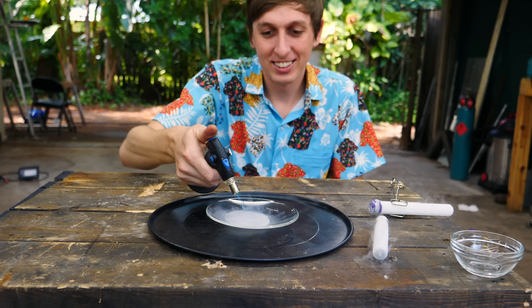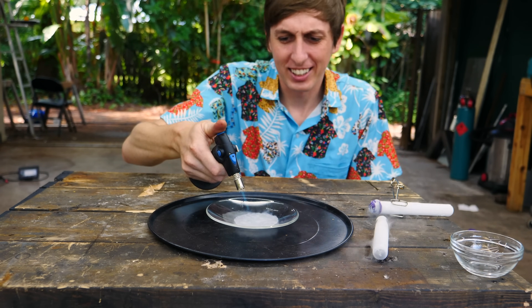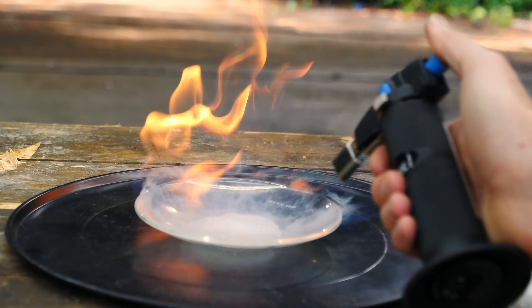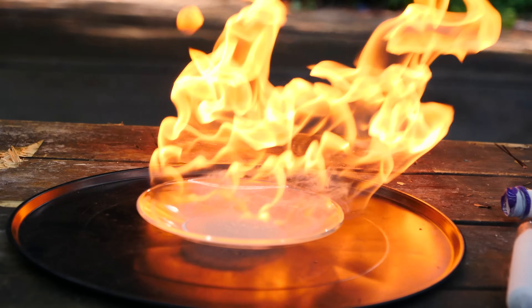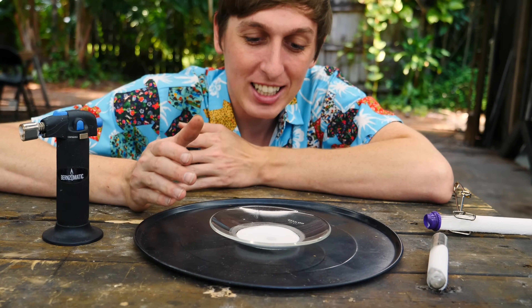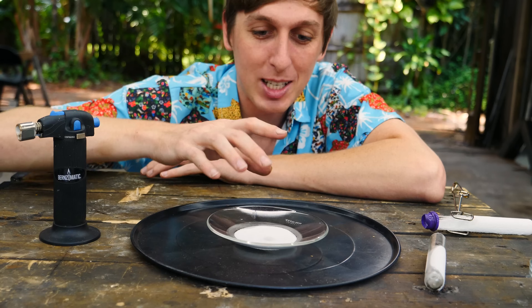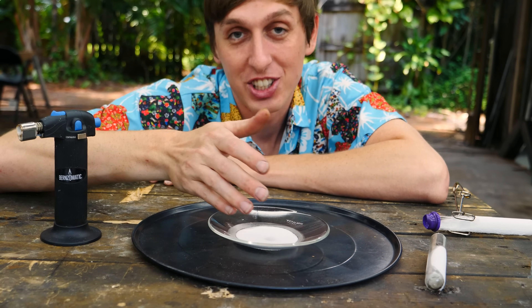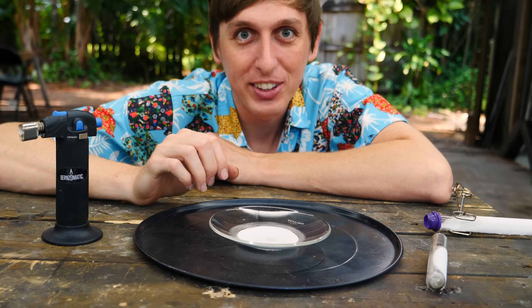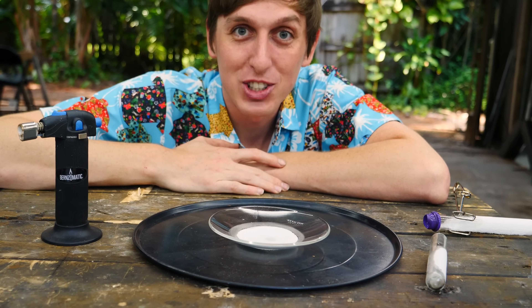Look at that — nothing happens. Interesting. It started on fire now! That was pretty interesting. At first there was enough liquid nitrogen boiling away nitrogen gas to keep the fire smothered so it couldn't reach oxygen and couldn't catch on fire. Then the excess liquid nitrogen boiled away, leaving enough methane to sustain its own combustion.